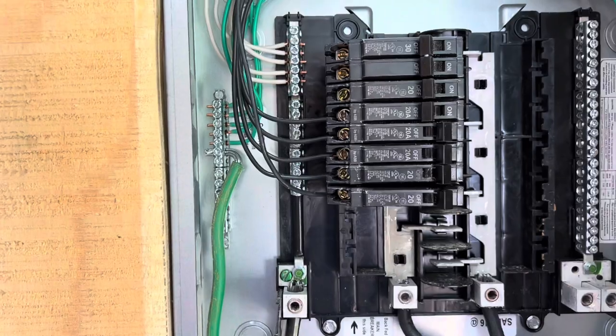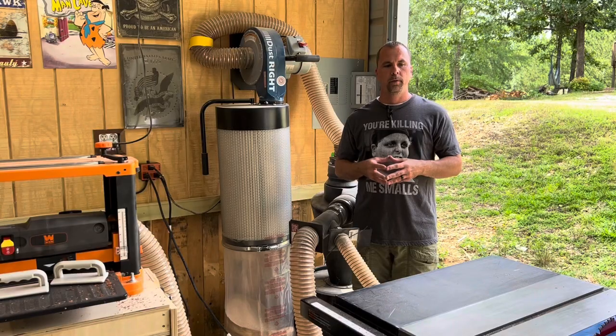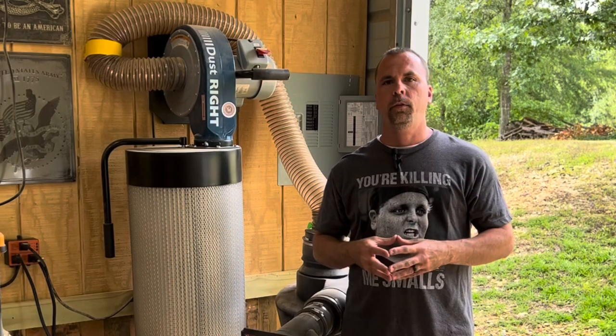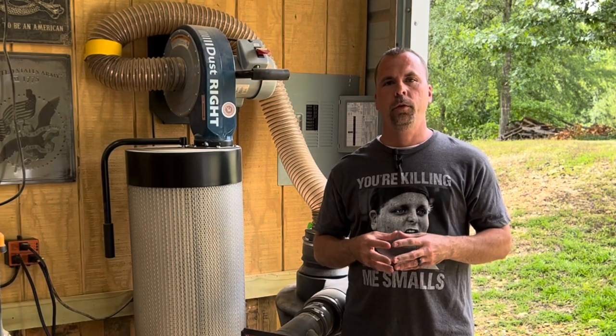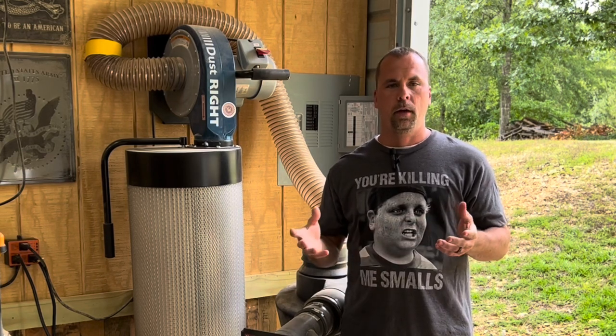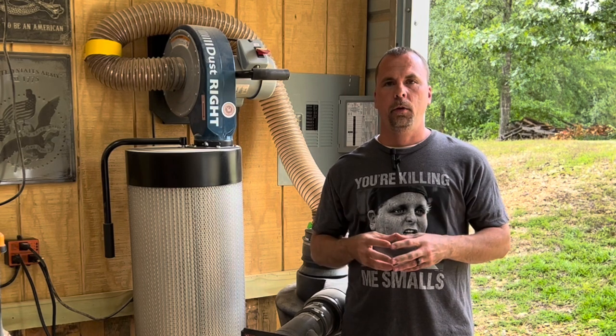If you found this information helpful, please give us a thumbs up and consider subscribing to the channel. If you like videos like this about wiring and electrical, let me know and I'll do some more. I'm not a licensed electrician, but I did go to school for two years to be an electrician — I just didn't go that route. I learned from a master electrician, so I do know a little bit about wiring.